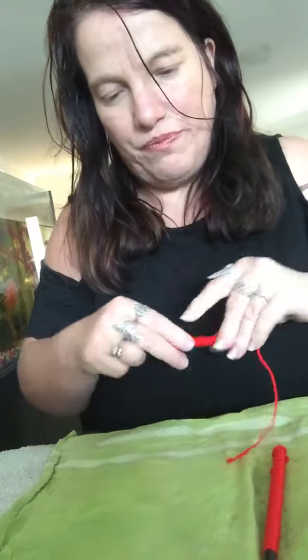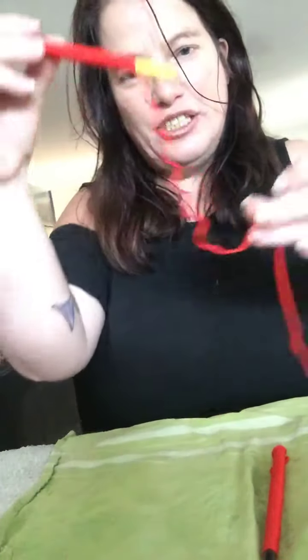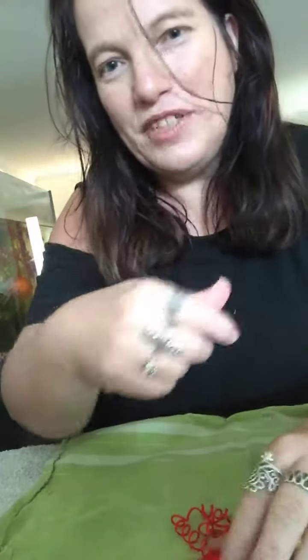It's ideal to leave them for a day. Once you do that, just unravel it and you've got curly wool. I hope you liked my video — thank you, bye bye!